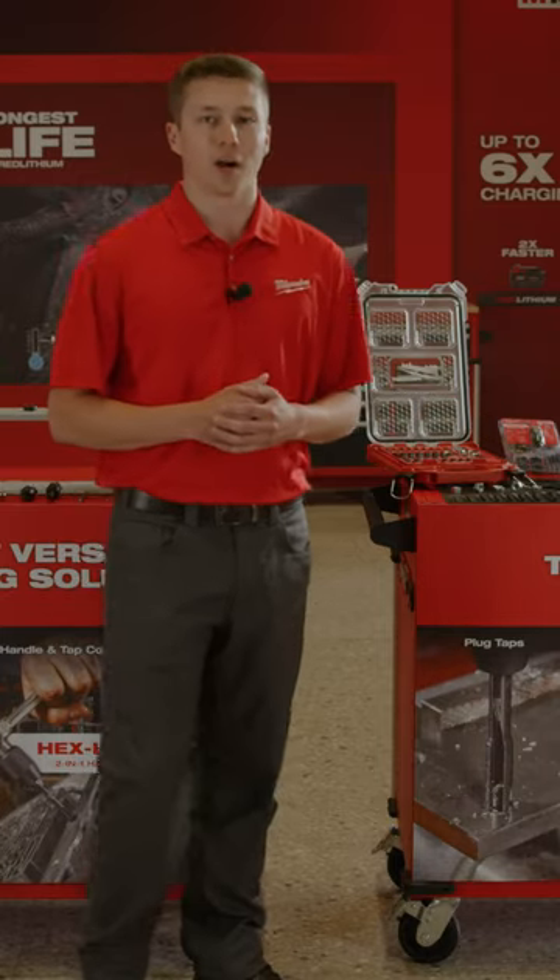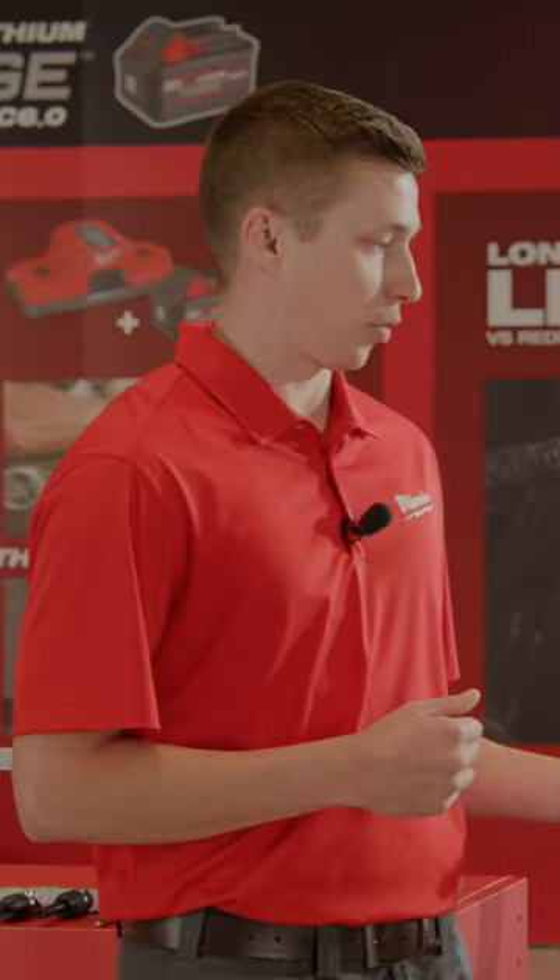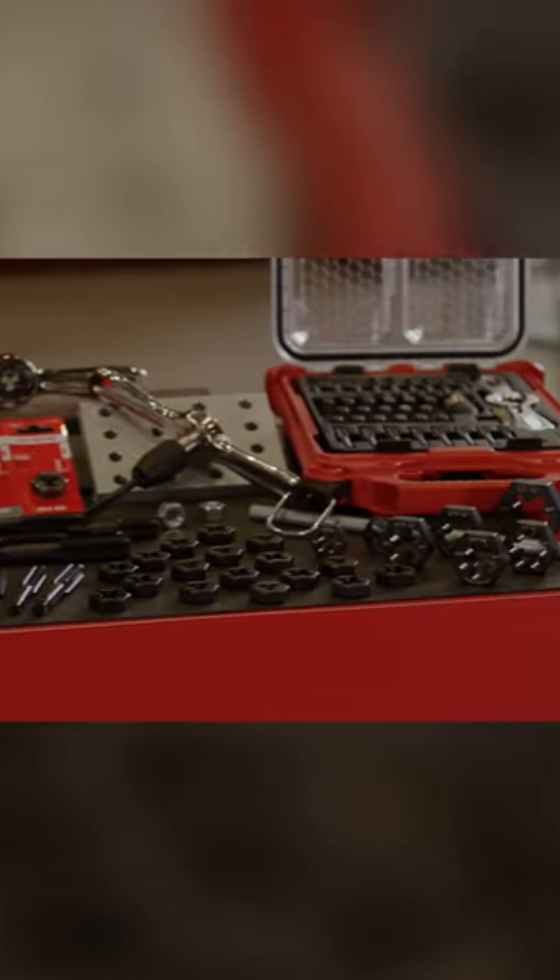Milwaukee taps and dies are made of high carbon steel and range in sizes from three millimeters up to three-quarters of an inch. We offer over a hundred different sizes of plug taps, taper taps, hex dies, and other threading accessories.